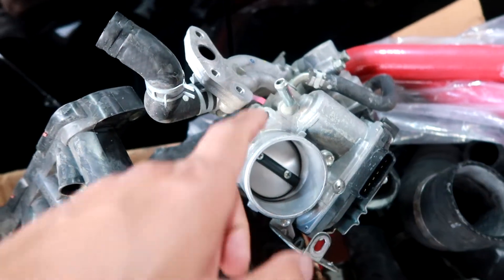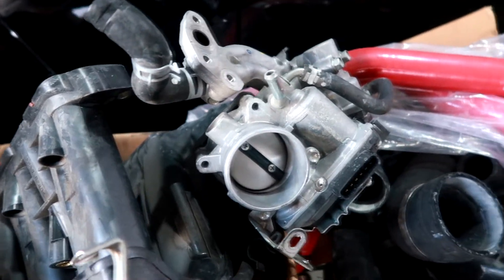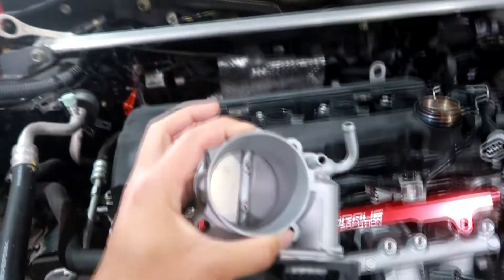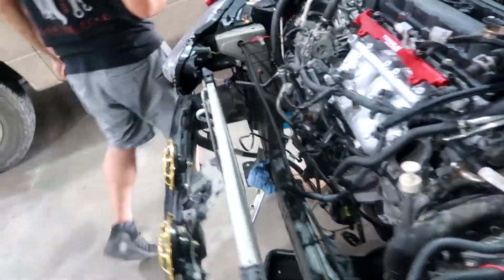Right now this is the stock throttle body — we're trying to take off the bolts. One of the turbo Lancer owners mentioned that since I'm using the Evo 10 throttle body, which is bigger, the bolts are a little longer. So we just want to make sure we have the right bolts before putting it onto the intake manifold. The bolt sizes are different.